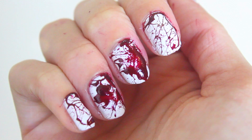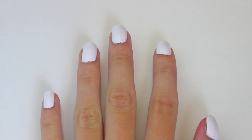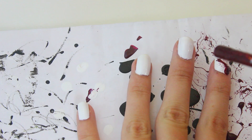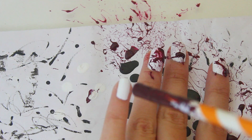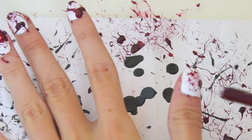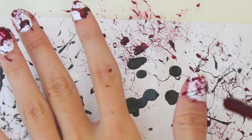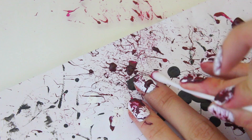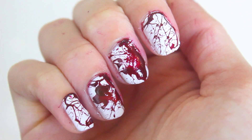This final design is a blood splatter design, and all you'll need is a white polish, a red polish, and some straws. Start by painting your nails white, then dipping a straw in red nail polish, blow it onto your nails — it's just so simple, kind of messy but really simple. Once all your nails are sufficiently covered in blood splatter, take a q-tip soaked in nail polish remover and tidy up the edges. So simple but really cool for Halloween.